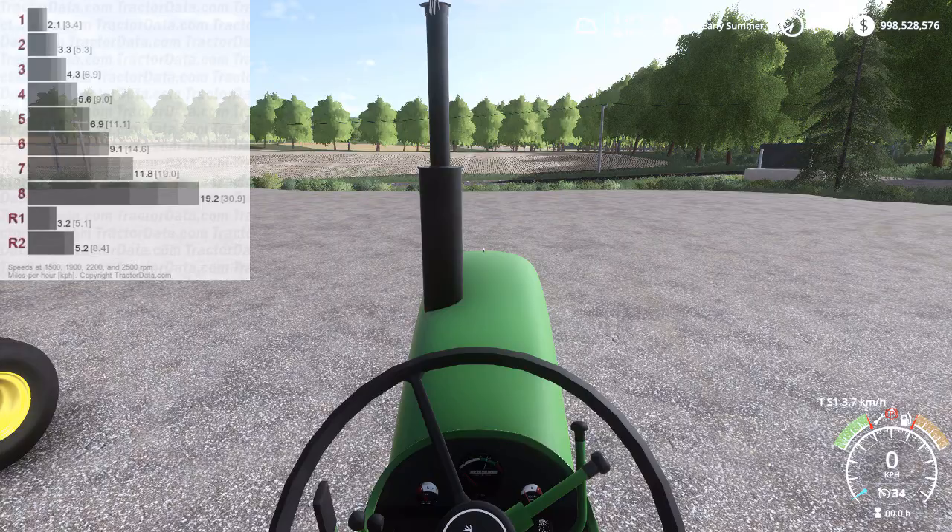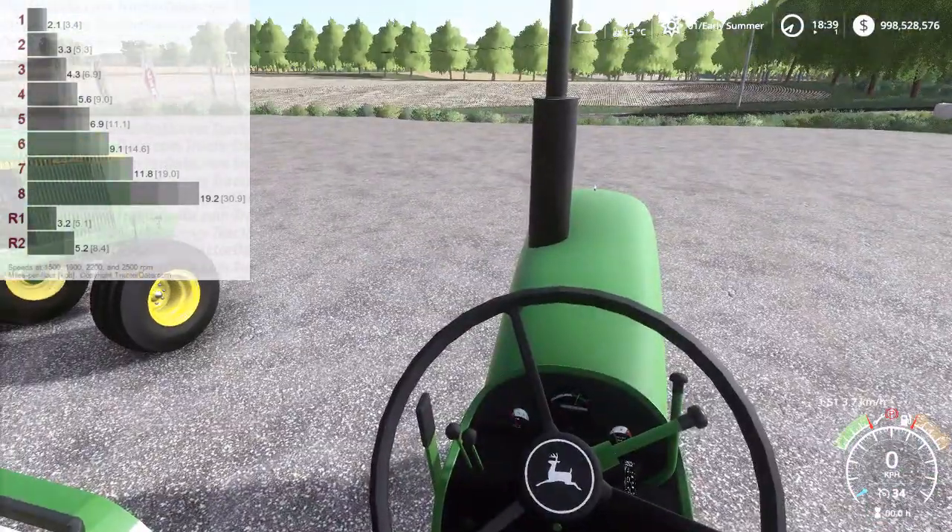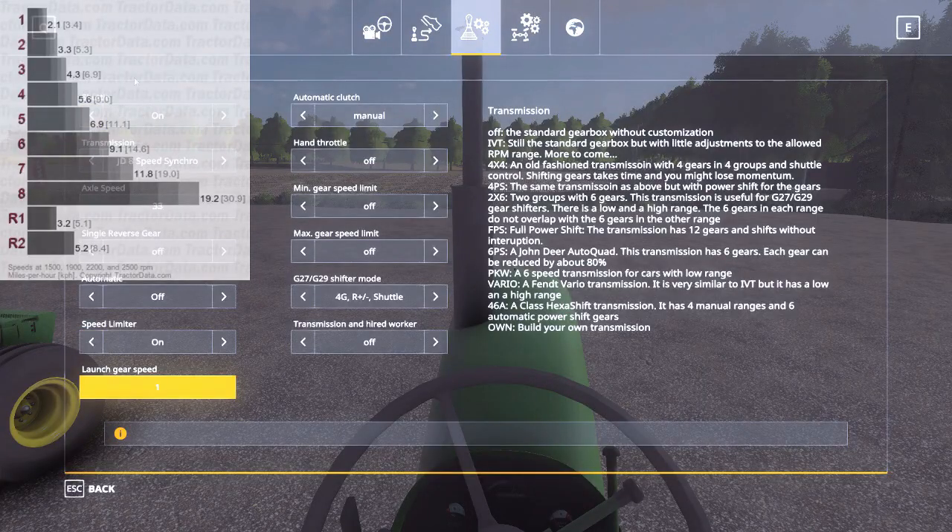This time we're going to be doing the 8-speed synchro on the John Deere 40-20. Let's open the VCA panel here. I've got shuttle on, John Deere 8-speed synchro set, my axle speed set to 33 — but it should actually be set to 30.9. I've got single reverse gear off, automatic off, speed limiter on, and launch gear speed set to 1, so it'll start. I just want to get on the tractor; it's automatically in first gear. Automatic clutch set to manual.